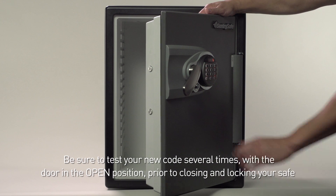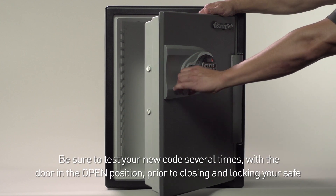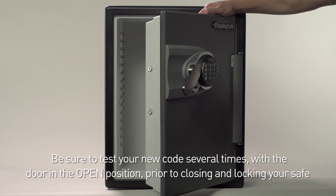Be sure to test your new code several times with the door in the open position prior to closing and locking your safe.